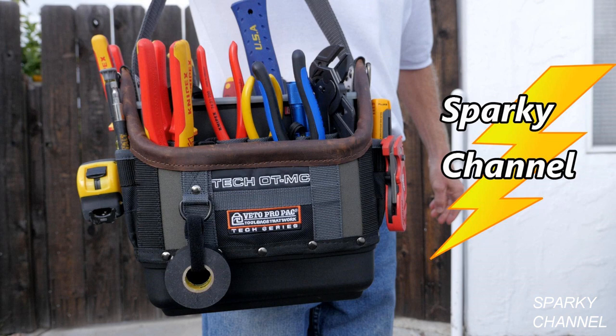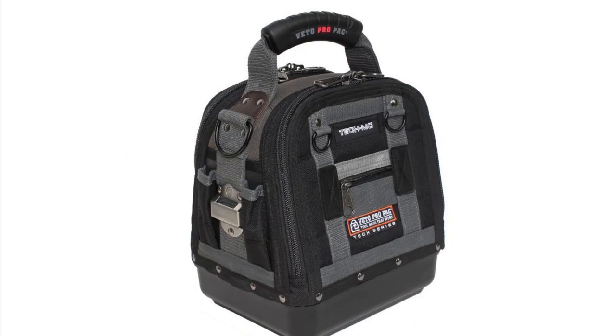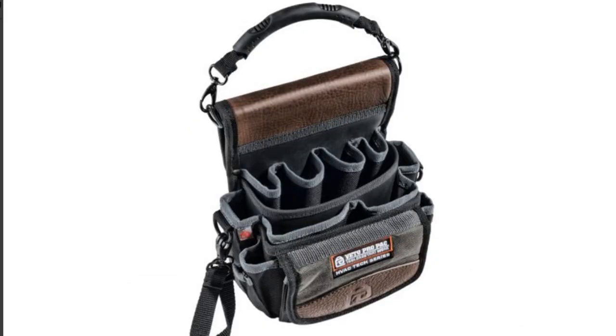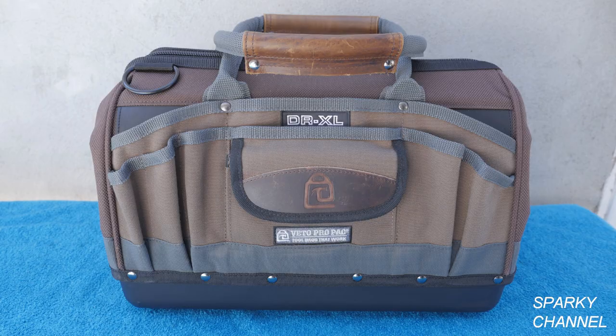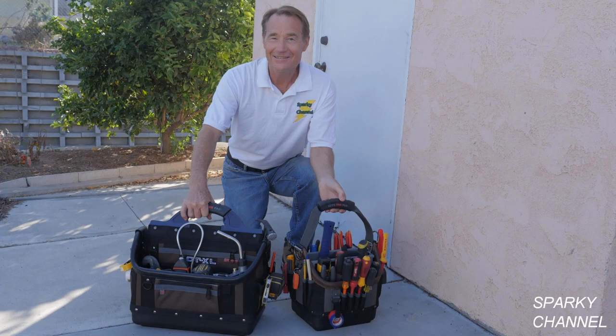I'll put links for the Vito ProPak OT-MC which I use as my electrician's bag, and a link for the Vito ProPak OT-XL which I use for my plumbing bag. I'll put links for the Vito ProPak TECH-MC which is 10 inches by 8 inches by 12 inches, and for the Vito ProPak Tech MCT which is 13 by 13 by 16. I'll put a link for the Vito ProPak TP-4 technician tool pouch and for the Vito ProPak DR-XL tool bag. I'll also put links for all the various tools and testers seen in the video. Thanks — I hope this video was helpful!